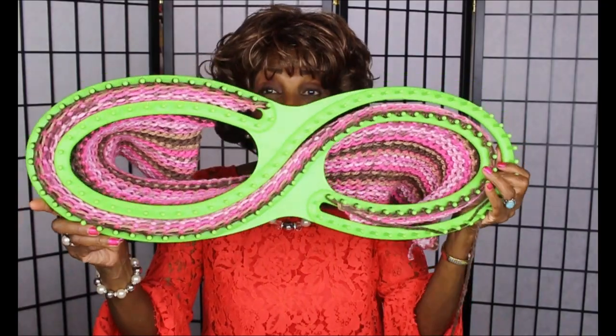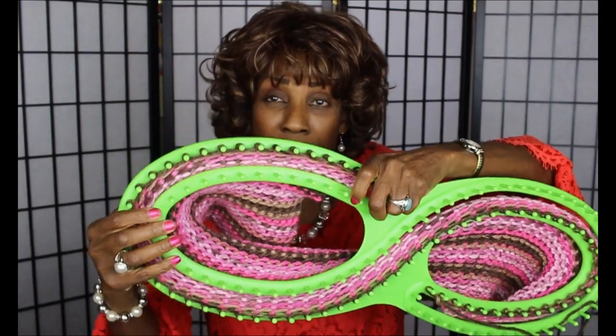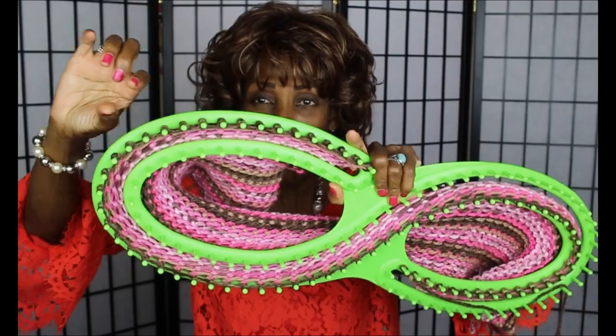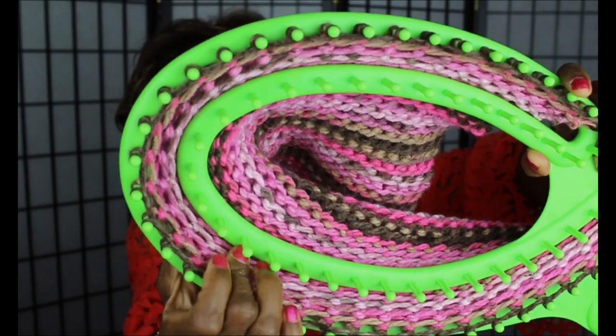One of the very good things about this loom is that you have the ability to make something really long on something that's this size. Now on these looms, unlike the oblong looms, this has two rows, but you don't go back and forth across the row.